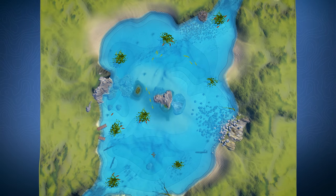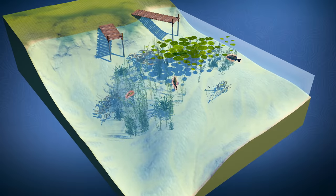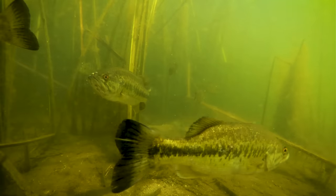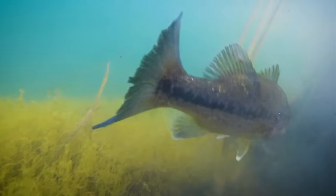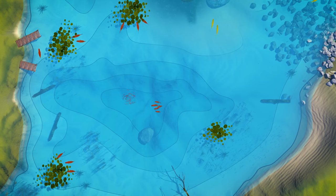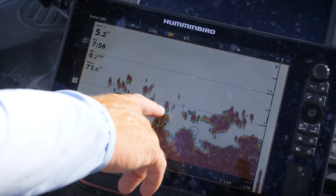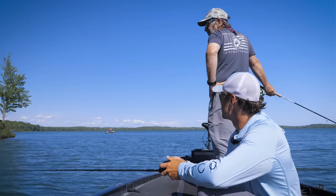In summer, largemouth bass in both lakes and reservoirs will take residence in either heavy weed beds or move to deep water. They love heavy weed bed cover or even manmade structures like docks to hide from predators and feed. Weed beds, fallen trees, and other structure will hold schools of baitfish, which largemouth key in on. In southern reservoirs, some largemouth bass will stay in deep water areas and hunt schooling baitfish such as shad. You may need to use sonar to locate the baitfish, or find out from local intelligence where bass and baitfish congregate during the summer.